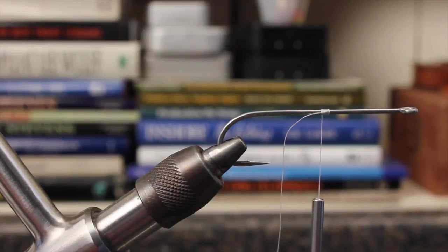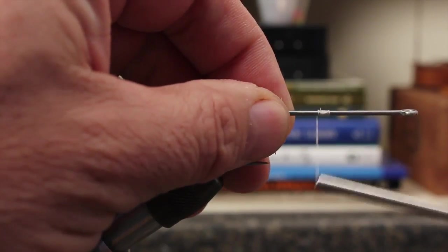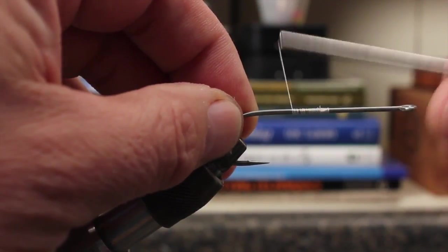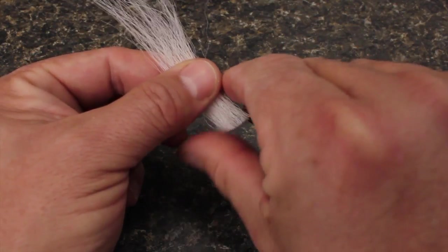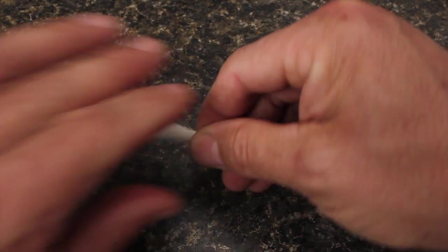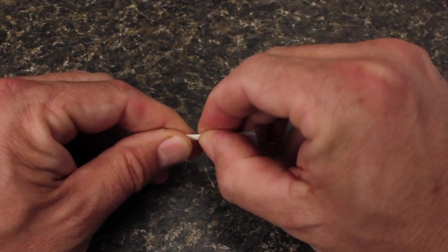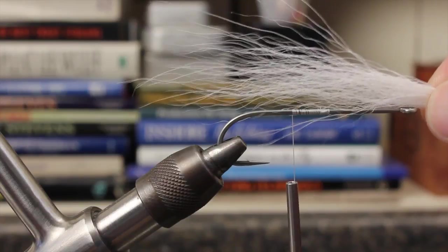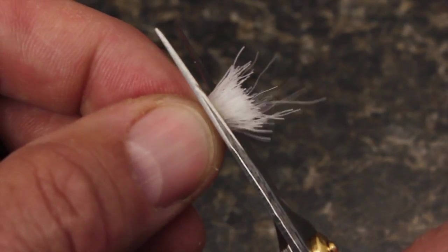You can then remove the foam cylinder so it doesn't get in the way. After snipping the tag end of the thread, take wraps rearward to about one-quarter of an inch in front of the hook point — this will be the tie-in location for the tail of the fly. Snip a clump of bucktail free from the hide and strip out both the extra long and extra short hairs. Measure the clump against the hook — you want to end up with a tail that's about one and a quarter to one and a half times the entire hook length. Transfer the measurement to your other hand and then snip the butt ends off square.